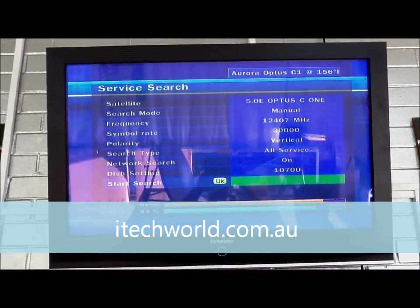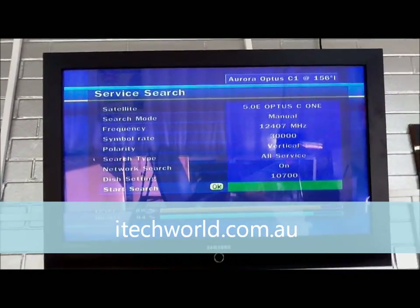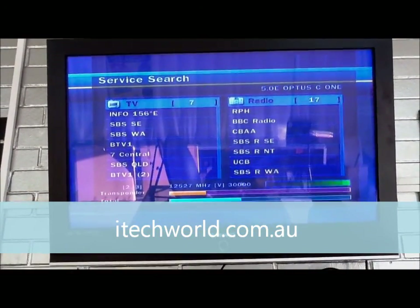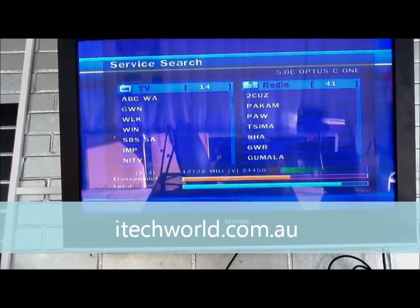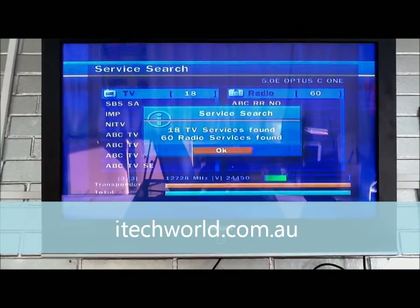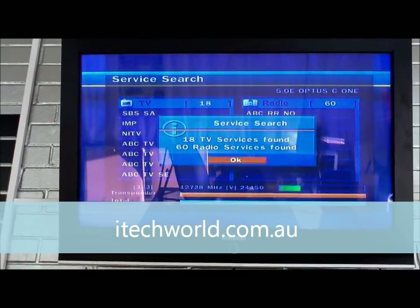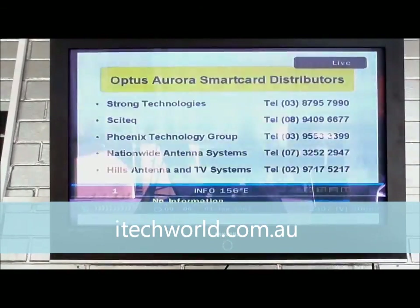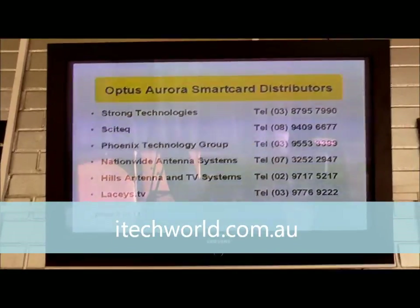You can see that the levels have gone up to 88% and the quality is 84, and that's because we are on the Optus C1 satellite. When we scan in, channels should come up — and there you go, all the channels are coming up. 18 TV services found today and 60 radio services. Press OK, and now when you press exit, on channel number one you've got the Optus C1 channel, which means it's tuned in to the Optus C1 satellite.